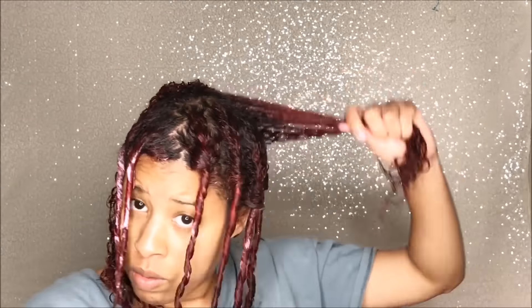But for me, I like a lot of volume and I like the length. So I tend to separate and pick until I get my desired look.